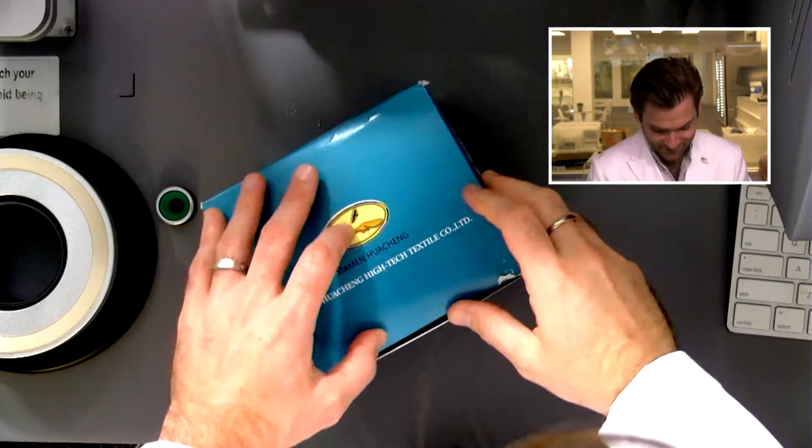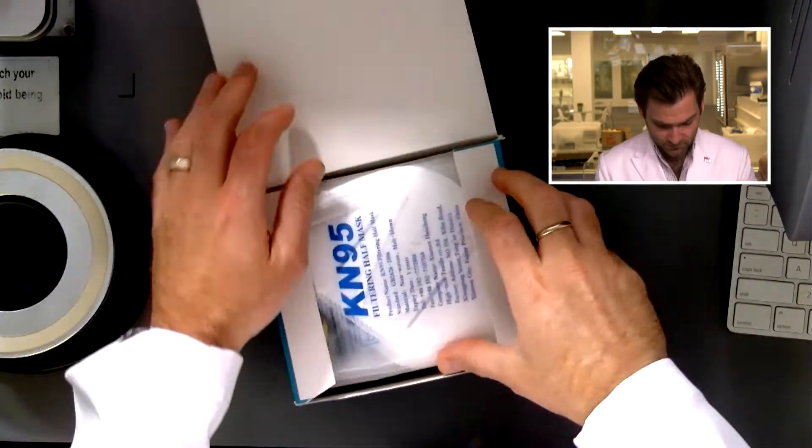Hey everyone, welcome back to the place where we are testing every single mask on Amazon. Today we are looking at the KN95 Buggy Bop. Let's open this up, get it in the clamper, and figure out what's going on.